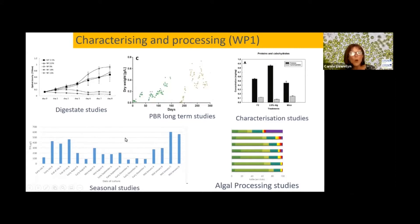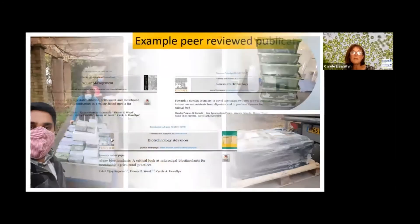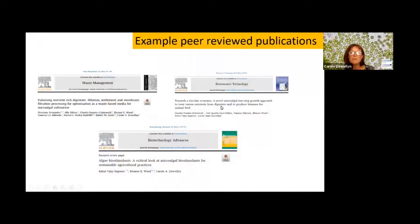We were also interested to see how the composition of the algal biomass changed over different seasons. We plotted the total fatty acids — TFAs — so basically the oil content of the algae over different periods. We also did many studies on processing the biomass to break down some of the proteins into more valuable peptides, performing a series of different hydrolysation studies. Much of our work has been published and is in the process of being published, so please do refer to some of the papers coming out of the work we've been doing.